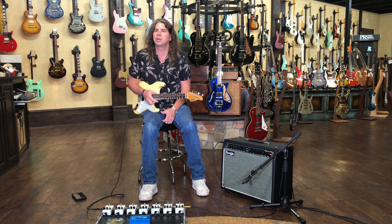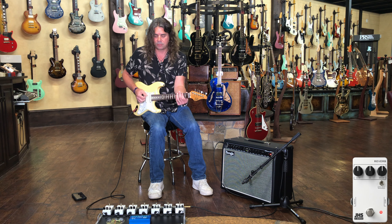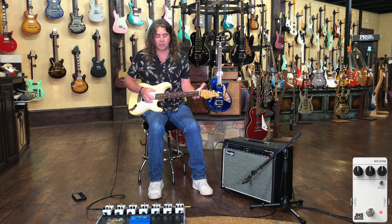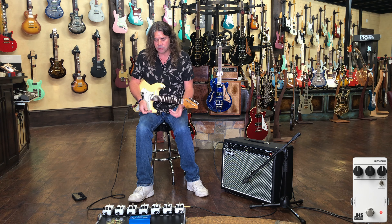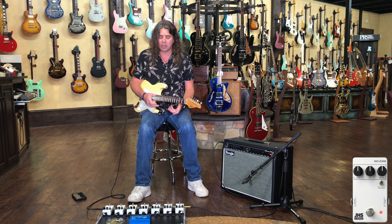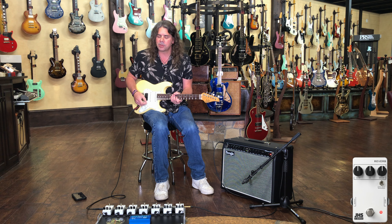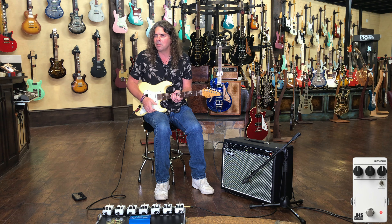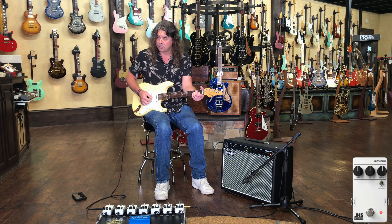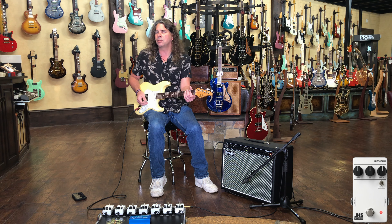I've got the reverb turned off because we're also going to talk about the reverb pedal. We were using their brand new 3-Series reverb pedal. I like it because it can really do a great classic amp-style reverb, but it's also got enough decay and depth to get a little more out there. One of the really cool features is it's got a pre-delay switch, which sets a delay point before the reverb starts. With it off, the reverb starts immediately upon your attack; with pre-delay on, it gives the attack of your note a moment to come through before the reverb gets started.